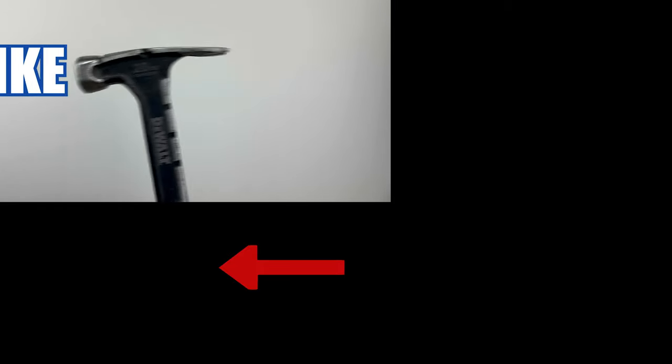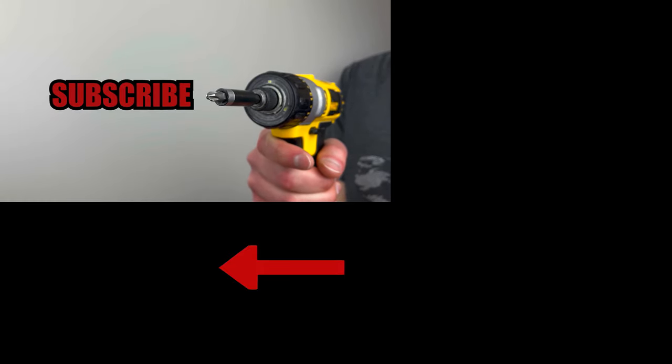Smash that like button if you enjoyed the video and hit that subscribe button if you want to see more furniture review videos.